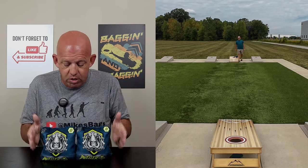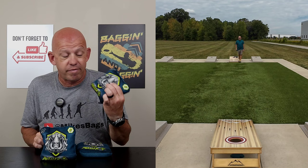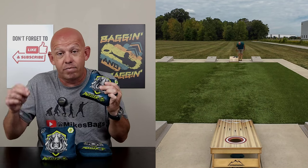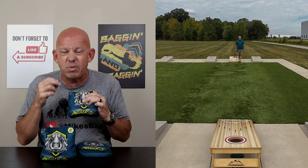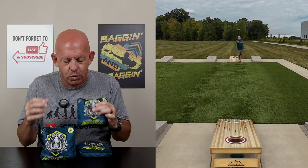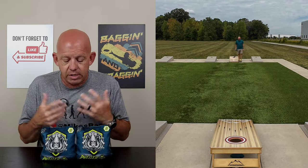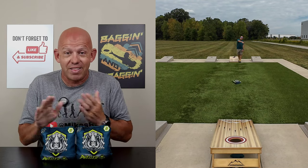I highly recommend you checking them out. Of all the Titan bags I've thrown so far, this Dweller may be my favorite — in fact, I think it is my favorite. I really like some of the bags I've reviewed from Titan, but this one I absolutely love the way it plays and what you can do with it. So highly recommend checking it out. If you've thrown the Dweller, let me know — I'd love to hear your feedback on it, what you like about them. I thank you guys so much for the support, and I thank you for watching.